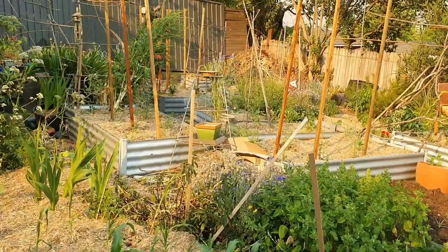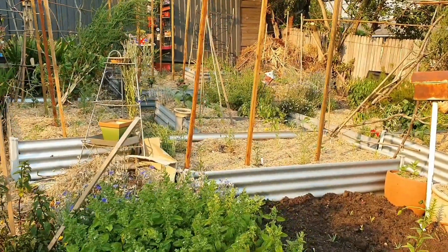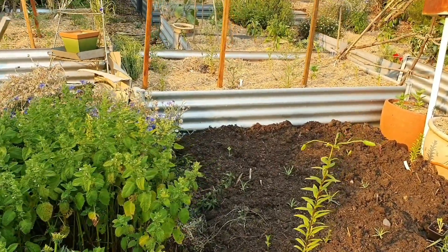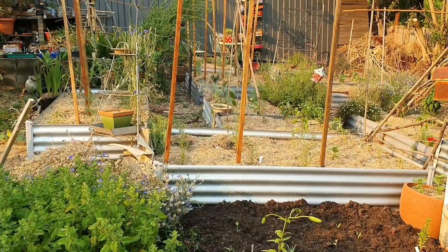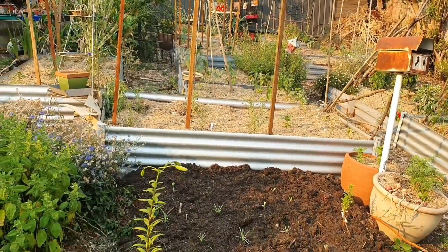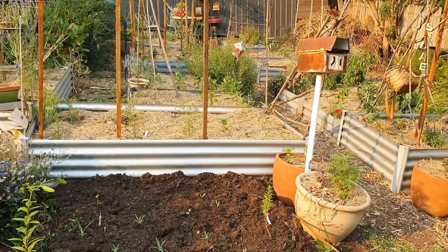Over in the raised garden bed area there are plants in there — I promise they're just so small. I've got most of my tomato plants in here and they're really stunted in growth. I have been watering them but it's a combination of things — it could possibly be all the smoke every day blocking out the sun or affecting the leaves and foliage. Has anyone had any experience with this before?